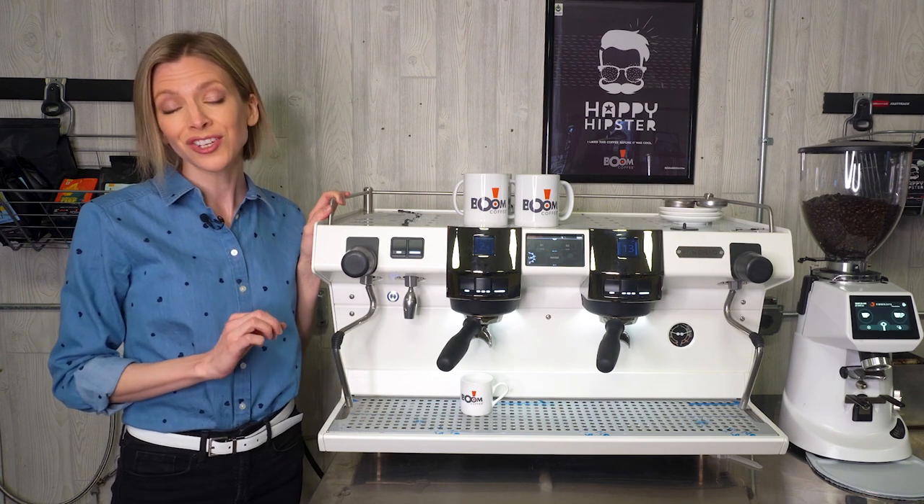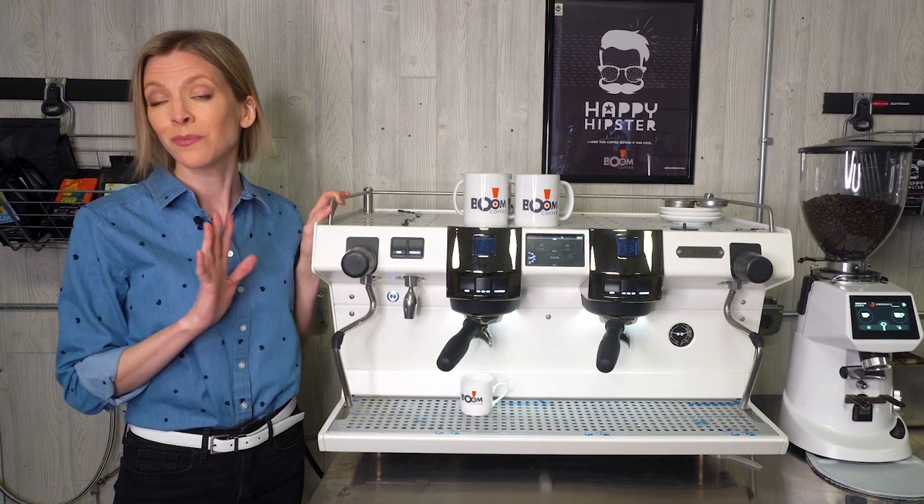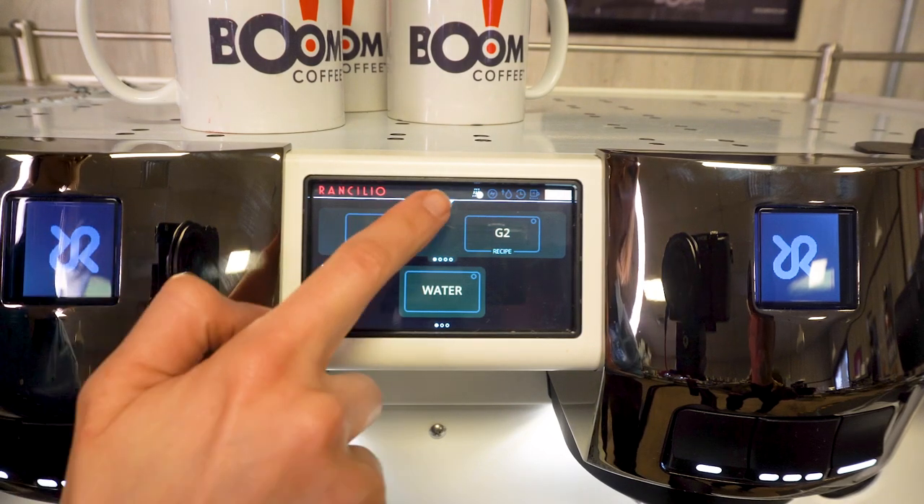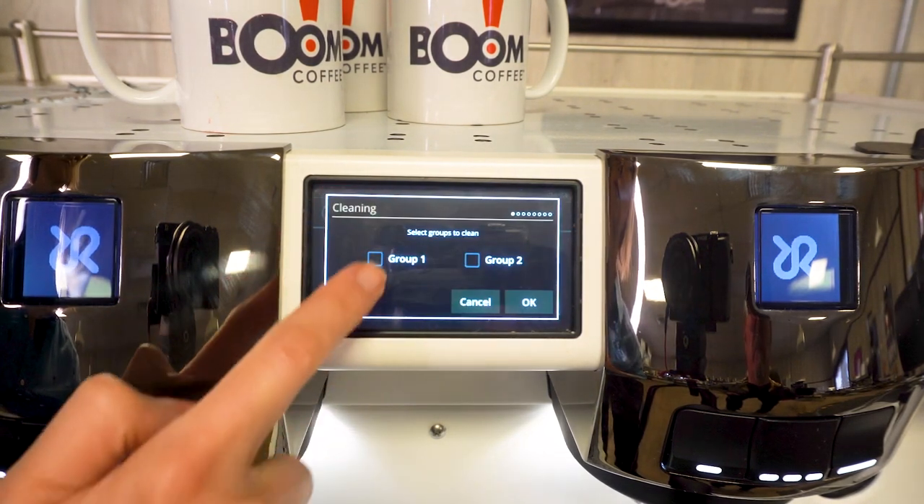Another really cool feature is automatic back flushing. Instead of needing to babysit the machine, it will automatically alternate back and forth and flush both groups at the same time.